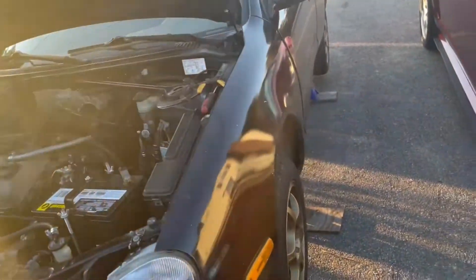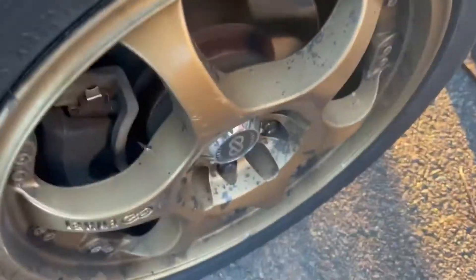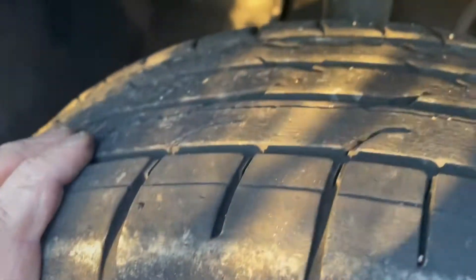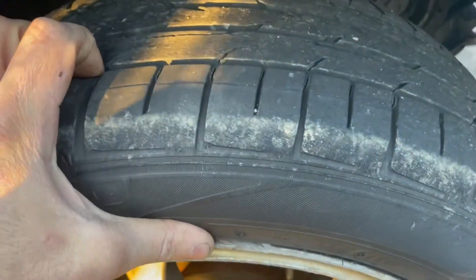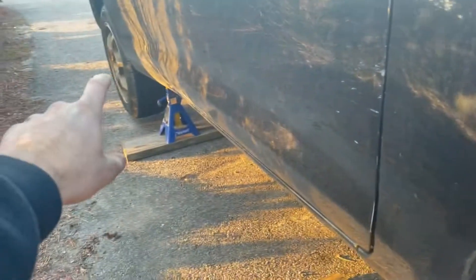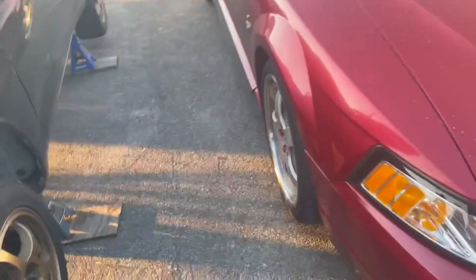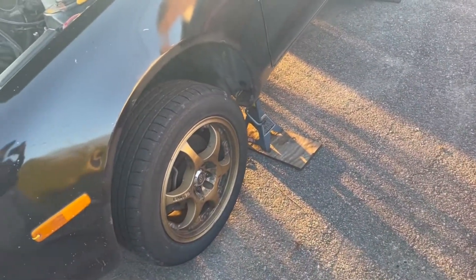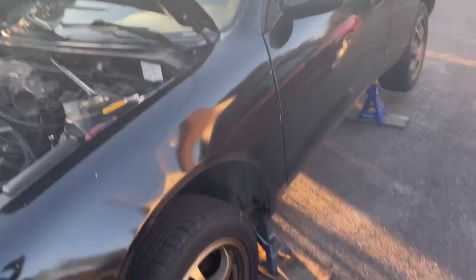I also have to rotate these tires because I chewed them up pretty good at the event — as you can see, they're all coming apart, they got really overheated. These still have a decent amount of tread on them, so these are going in the rear, and the ones with more tread are going to the front. Hopefully I can get another event or two out of those and then I'll probably get a new set. I also need another set of rims, just in case I blow a tire and need a spare.